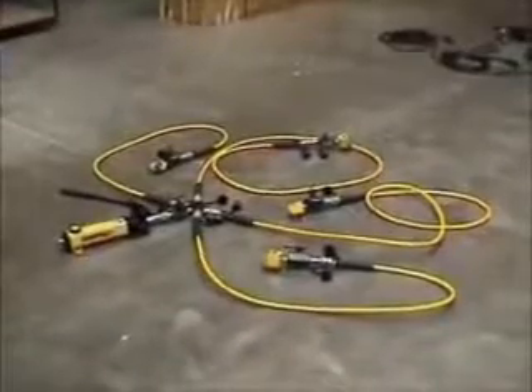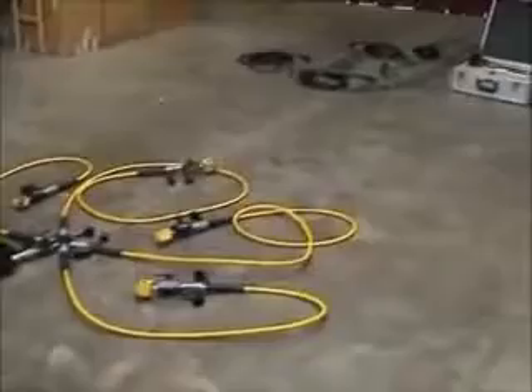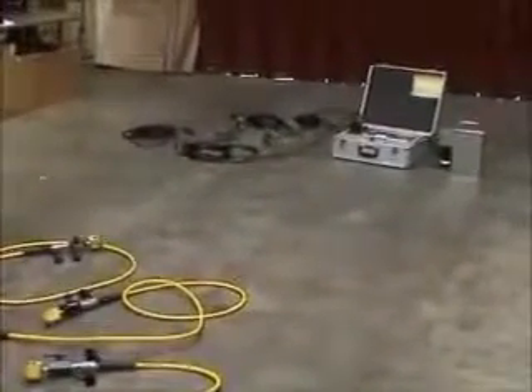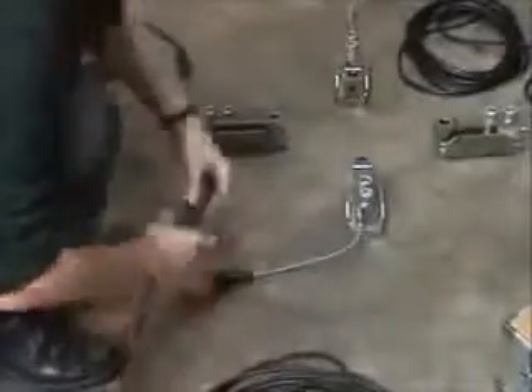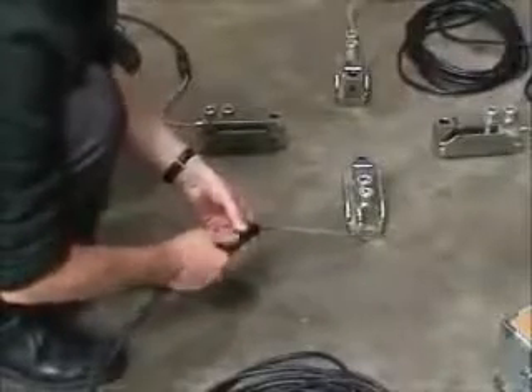Here we see the hydraulic hand pump with its manifold and the small hydraulic calibration jacks which apply the calibration loads. And here we see the digital weight indicator powered by rechargeable batteries connected to calibrator's precision load cells. Signal cables with plugs and sockets are used to connect calibrator's precision load cells to its digital weight indicator.